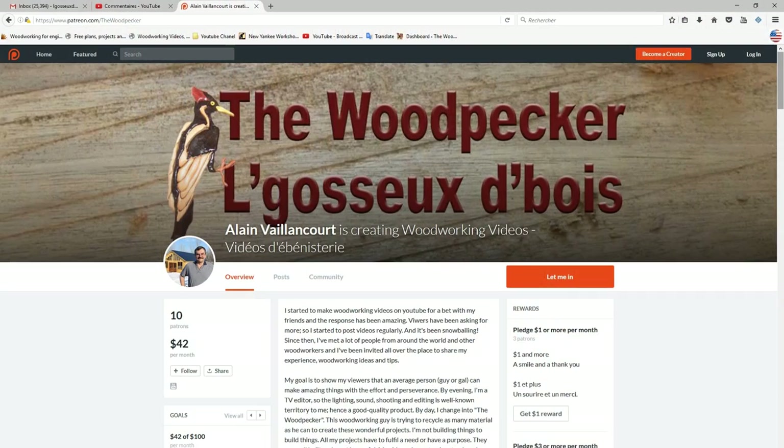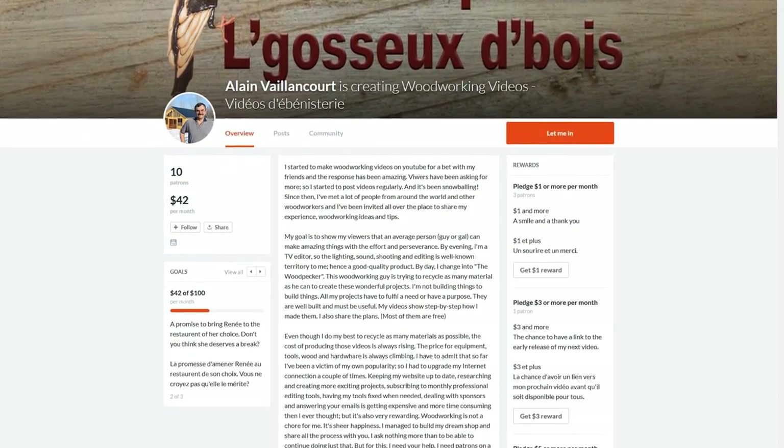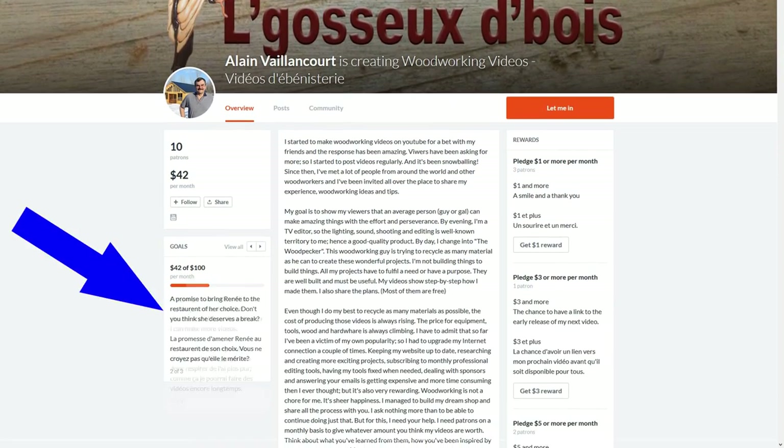I have had a Patreon page for a little bit more than a year now, and one of my goals is, if I have enough patronage, to buy a dust filtering system. But with only ten patrons — by the way, thank you very much to all of them — I won't be able to afford one before I get sick.